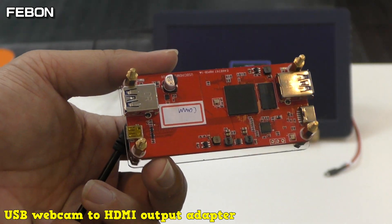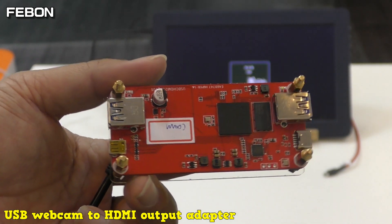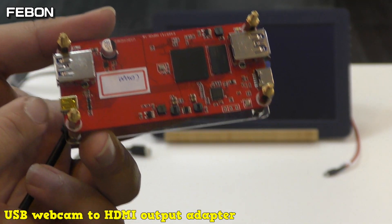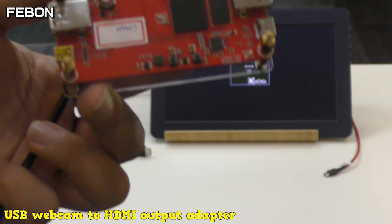This is a USB webcam to HDMI adapter. It can let your UVC webcam turn to the HDMI output.